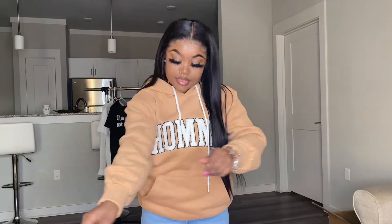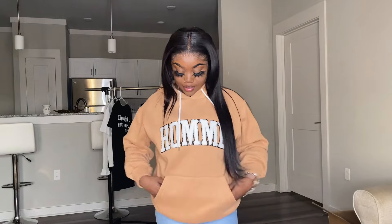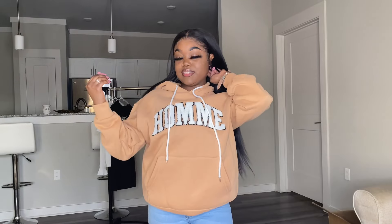The next item is called the Kangaroo Pocket Letter Graphic Drawstring Hoodie. Y'all, Shein came through with this hoodie because this is so comfortable. On the front it says H-O-M-M-E. It has these two pockets and this drawstring here to make the hoodie part a little bit tighter.